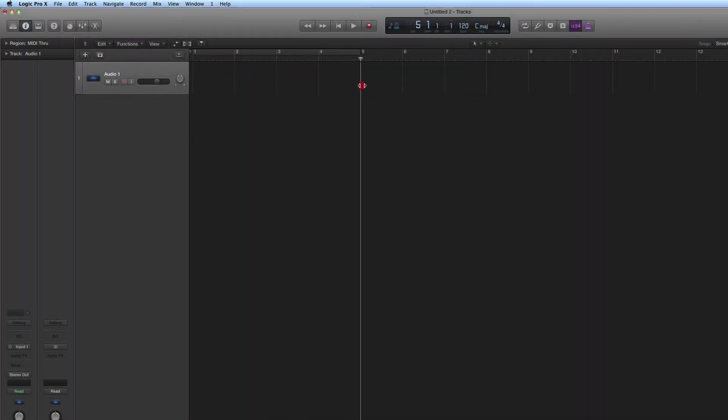In the simplest sense, wherever you place the playhead, that is where Logic will begin recording. If you activate the counting, wherever you position the playhead when you hit record, the playhead will back up and provide a counting and go into record at the position the playhead is at when you hit record.